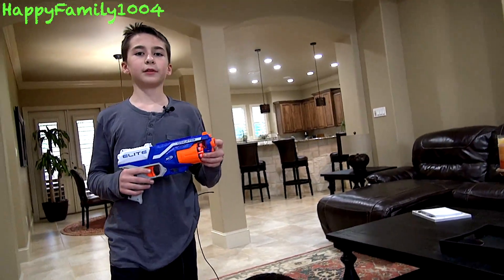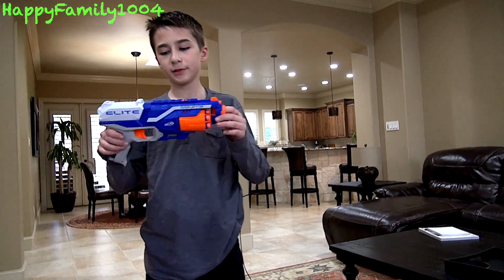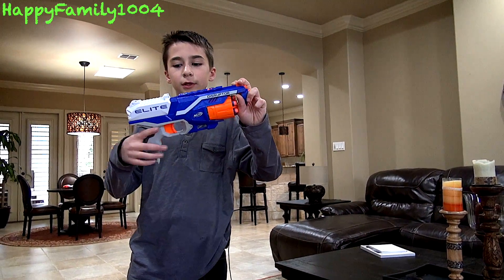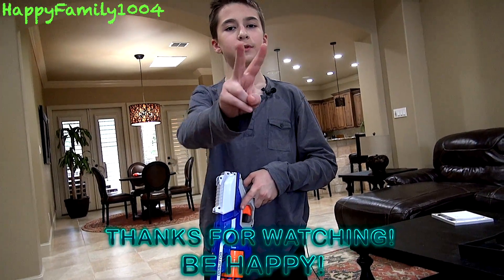Overall, I think this blaster is pretty cool. If you like the Strong Arm but want an upgrade, this is a good blaster for you — that's basically the whole point of this gun: it's an upgrade to the Strong Arm. So that's the end of the video. Bye YouTube, thanks for watching, please subscribe. Peace out.